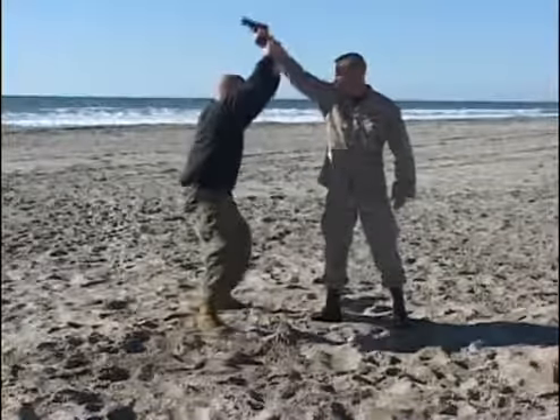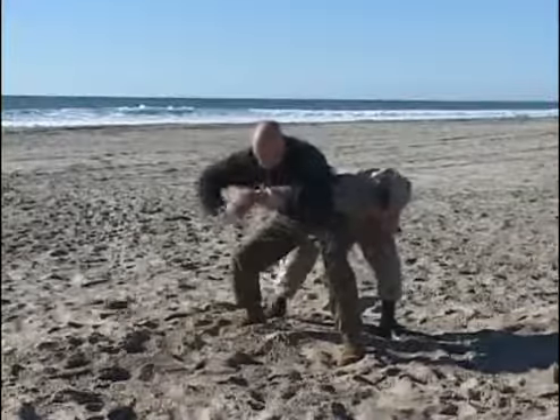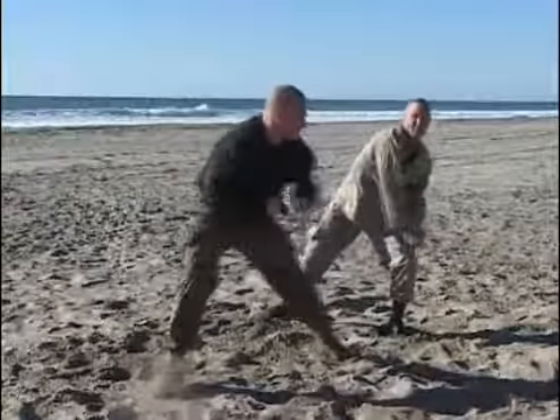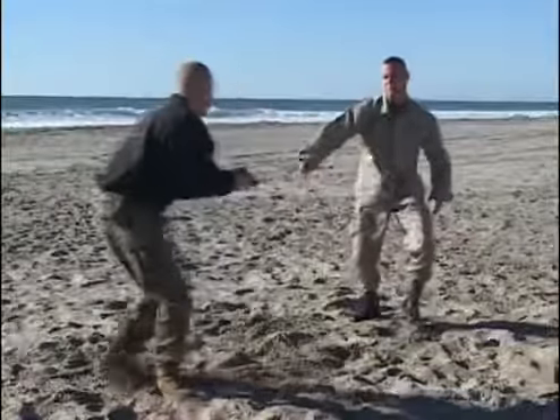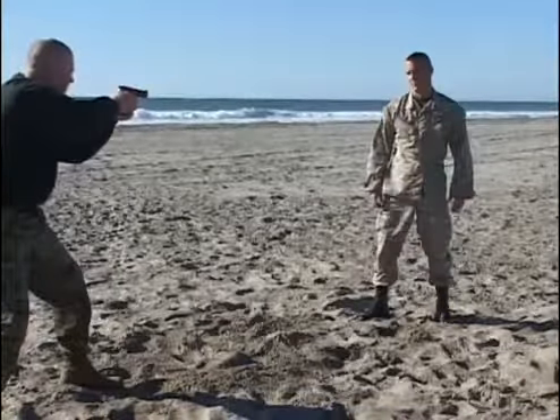Submissive posture — take the weapon offline as we drop our weight. C-grip, increase distance with the opponent, and bring the pistol to bear if the situation requires.